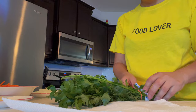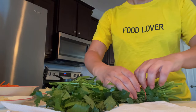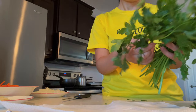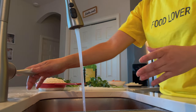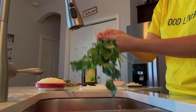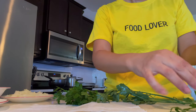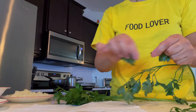Next comes the parsley. I love Italian parsley — it's one of my favorites and has a lot of health benefits. For this amount of rice, use four branches of parsley. First, rinse the leaves and branches to remove any additional dirt, then shake off the extra water. Then pull the leaves off the branches — we're only going to use the leaves for this recipe, not the branches.